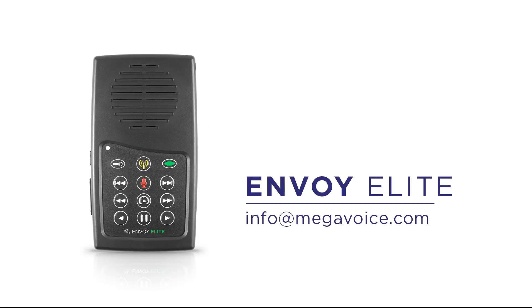If you need any more information about the new Envoy E-Series, please write us at info@megavoice.com.